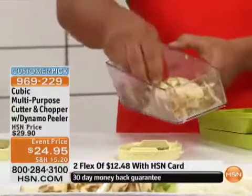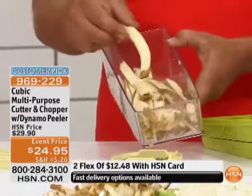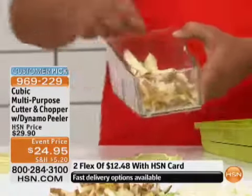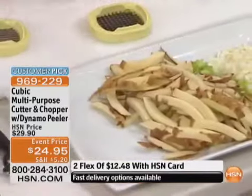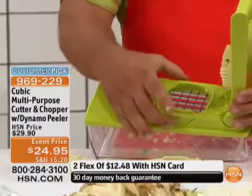These are German steel blades. You can do sweet potato french fries with this. You can do carrots for your stir fries or for a vegetable tray — what a perfect dip tray using carrots at this size.